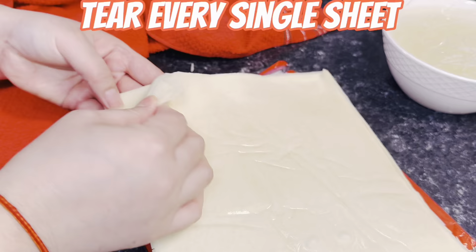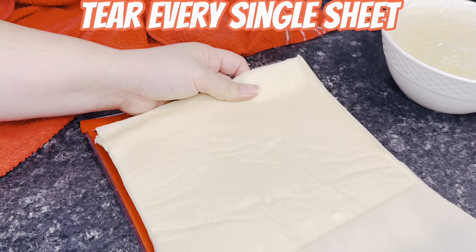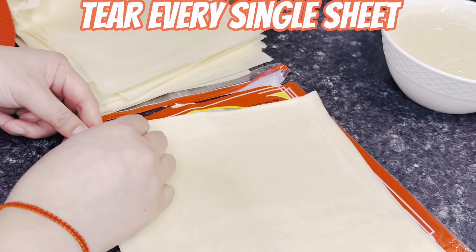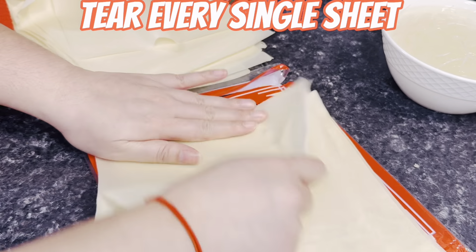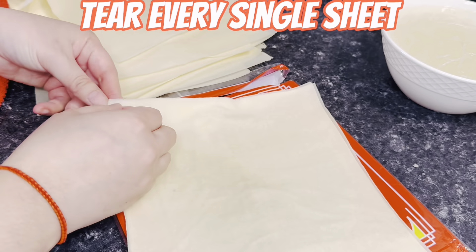Make sure you leave the wrappers out for one hour before you make your egg rolls. Since I got these from the frozen area, I thawed them out one hour before I prepped. I'm going to go ahead and open it and tear it out sheet by sheet, and then put them underneath a cloth so they're ready when you start rolling.